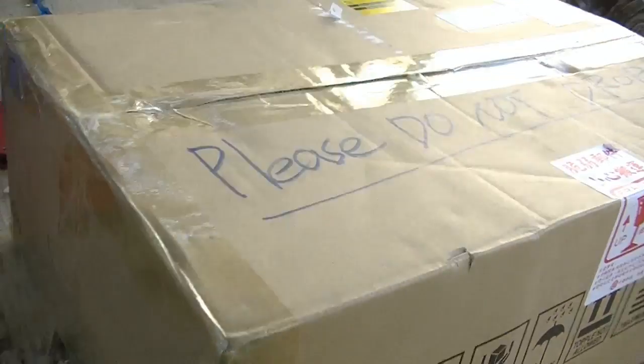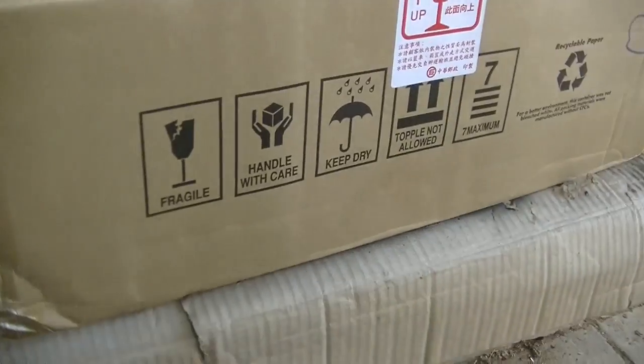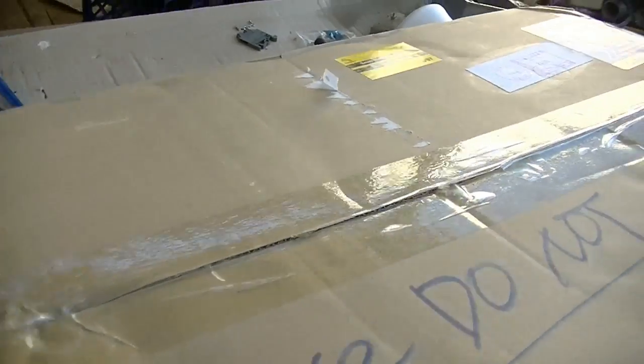G'day YouTube, Maisie here. Just got another parcel to open, and I wonder what everyone thinks is inside this one. This is one of a couple of parcels I've got. I'm just going to show you YouTubeians this parcel.